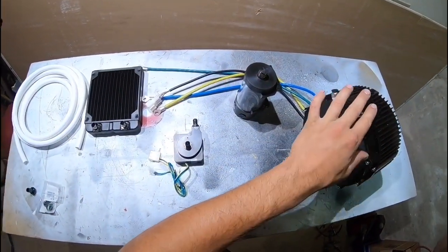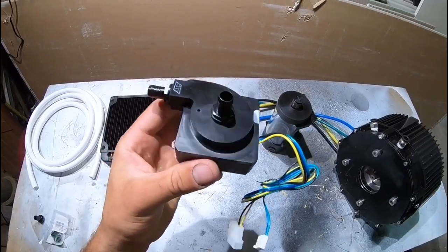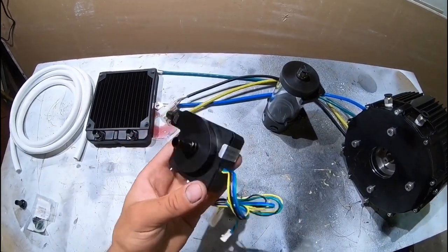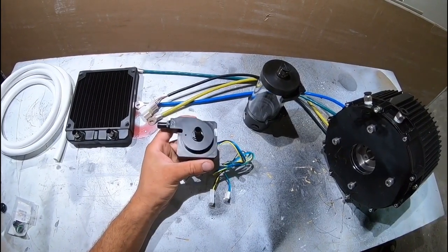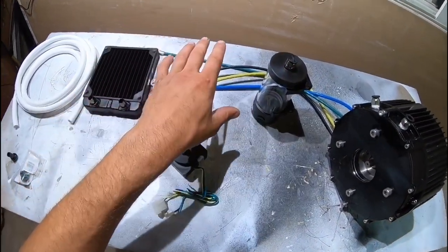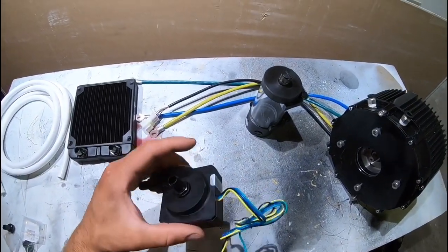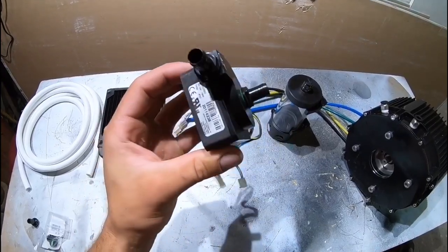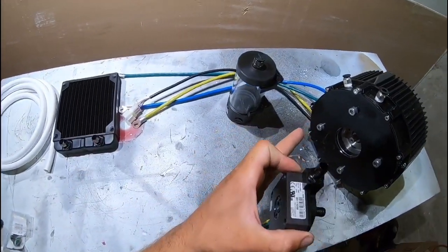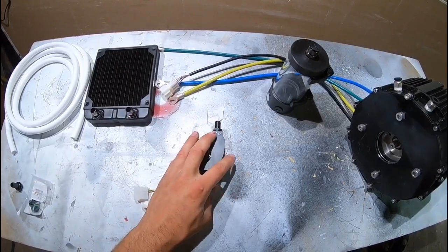To cool our liquid-cooled motor, these are the pieces you're going to need. You're going to need a water pump to circulate the water through the system. What I got here is a Swiftech 12-volt DC water pump — this is actually meant for a PC desktop. Everything here for the cooling system, except the motor, came from Micro Center, so it's all meant for a computer and I'm repurposing it for the go-kart. It runs off 12 volts, so I can run it off a little LiPo battery from one of my RC cars, external from the go-kart, since the go-kart runs 72 volts. This will just be its own little circuit to control the cooling system.